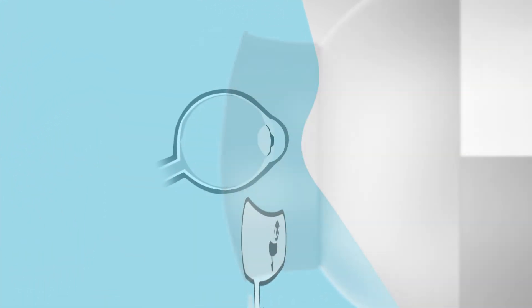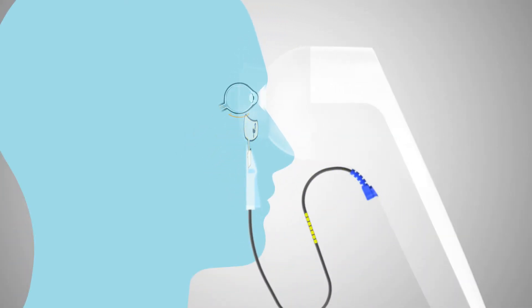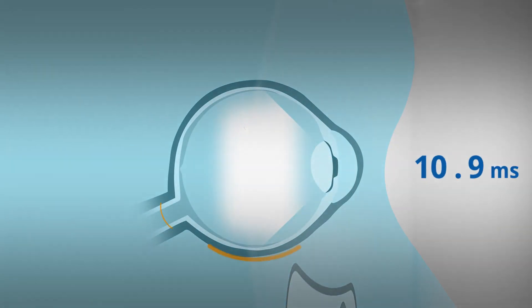Press start when properly positioned and the Redaval device will start flashing light into the patient's eye. The retina will respond to these flashes by generating small electrical signals, a response that occurs with any light source. These signals radiate through the facial structure to the sensor strip, where Redaval detects the electric field created by these voltages.